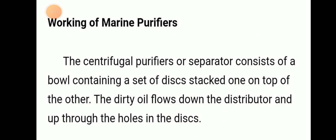Working of a marine purifier: the centrifugal purifier or separator consists of a bowl containing a set of discs stacked one on top of the other. Dirty oil flows down the distributor and up through the holes in the disc.